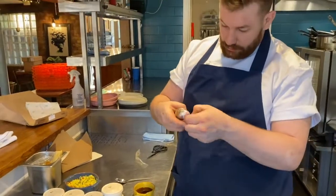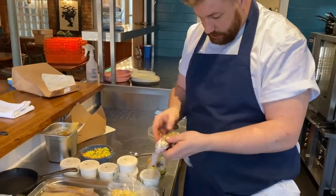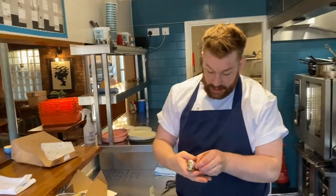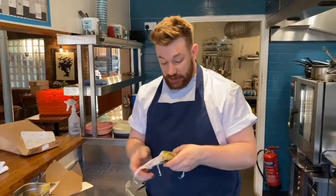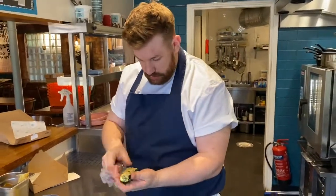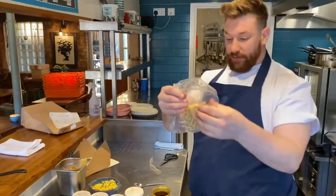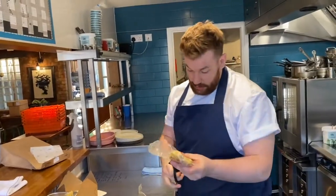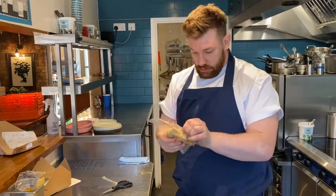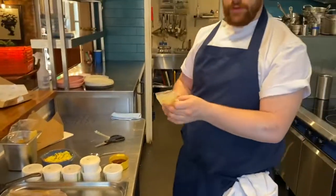Unwrap the courgettes — these are courgettes that have been stuffed with breadcrumbs, courgette, sunflower seeds, and za'atar seasoning. And finally we're going to open up the flatbreads. Just snip the bag and pop them onto a J-cloth or bit of kitchen roll — whatever it is — to soak up any moisture that's in the bag, as you don't want that because it will splash a little when frying.